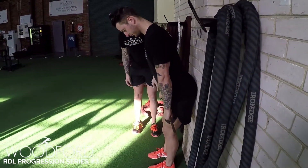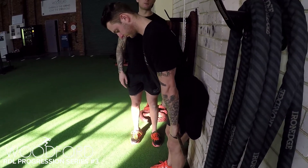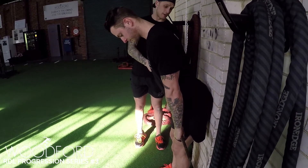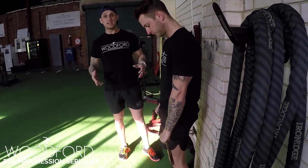You can see — look where the dowel is — it's not even halfway down his thigh, so that's a real short range of motion to start. Now hips come up, squeeze. You might not think that's a lot, but for an athlete who's never hinged before, that's quite a lot.